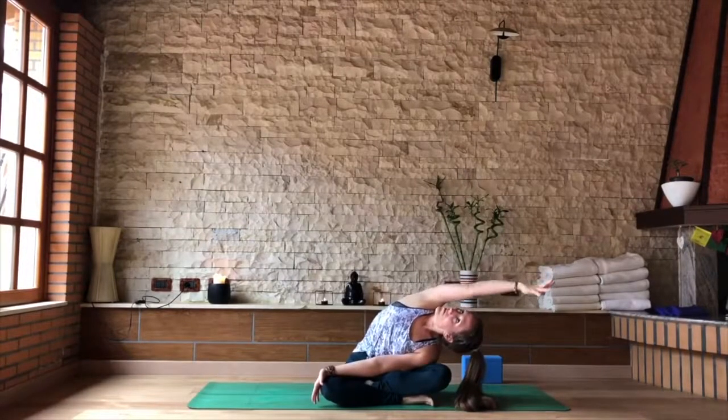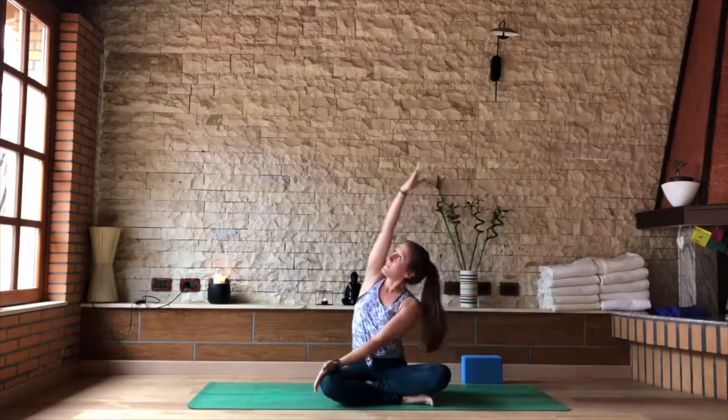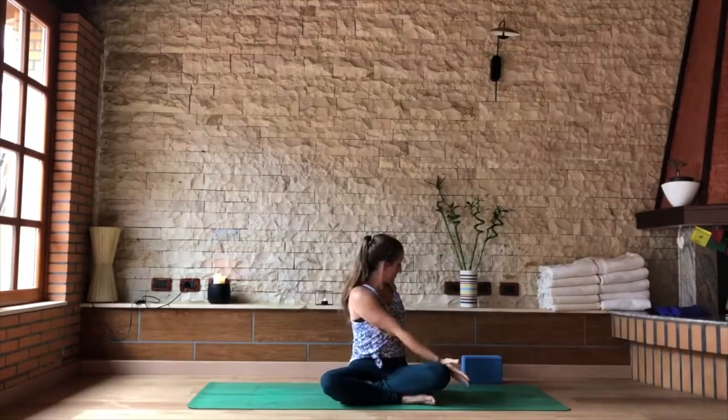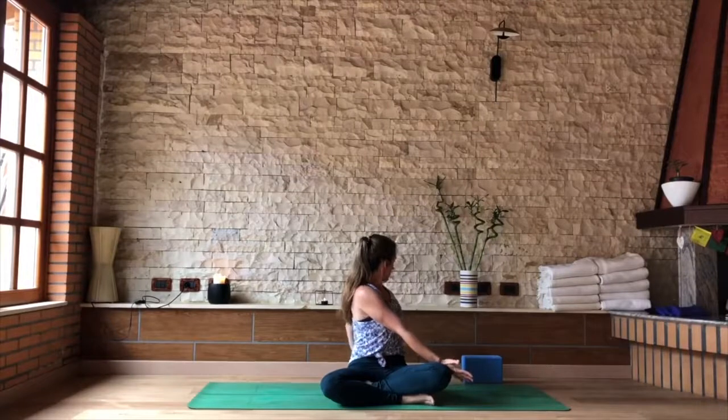Moving slowly towards the other side. As you inhale, come back to the center, release the hands, circle and sweep both arms up. As you exhale, twist to your left — right hand outside of the knee, left fingertips behind you. Pull that right hip slightly back so your hip bones are aligned with each other. Exhale, send the heart behind you and gently the head behind you.